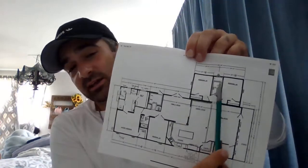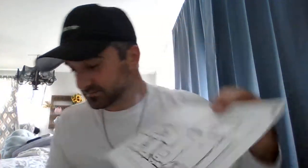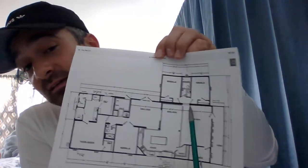Next, we're going to calculate the additional section up here. We have 26 feet, 15 feet, and 15 feet. Adding those: 26 plus 15 plus 15 gives us 340 linear feet total. Be sure not to calculate that shared wall again because you've already accounted for it. So 340 linear feet is our total.